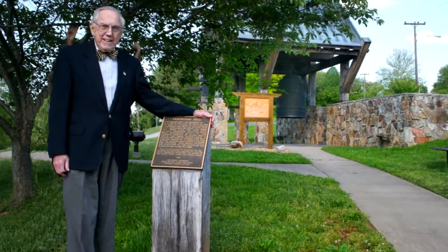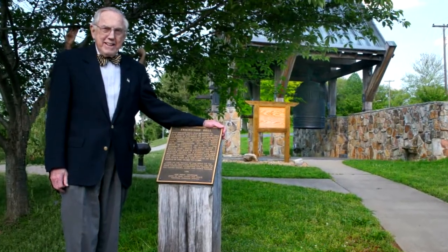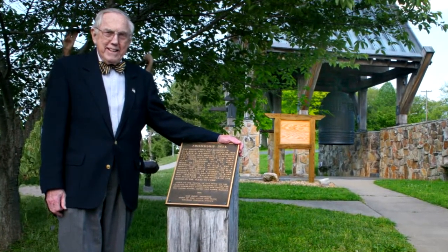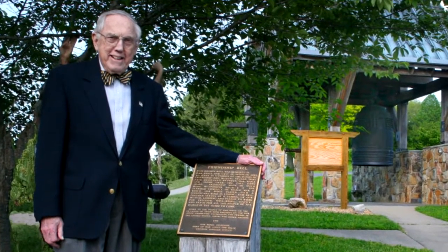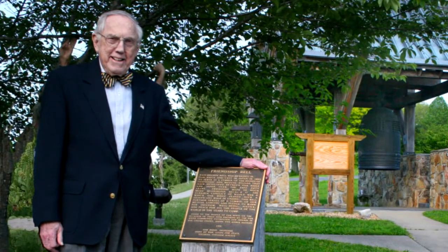As Manhattan Project veteran Bill Wilcox explains, Project Director General Leslie Groves was impressed by Ernest Lawrence and the potential of his approach developed at the University of California. During those first two months, General Groves had the job of going around talking to university scientists about how this incredibly difficult job of separating uranium-235 from U-238 could possibly be done.